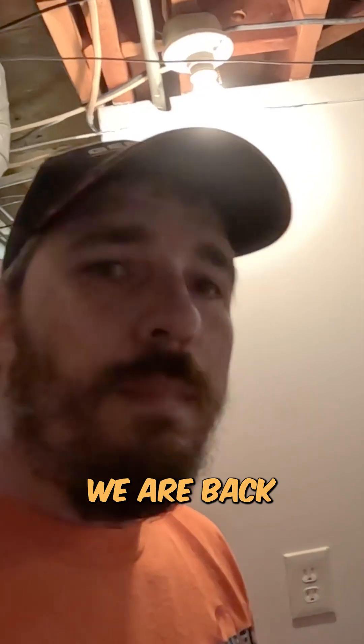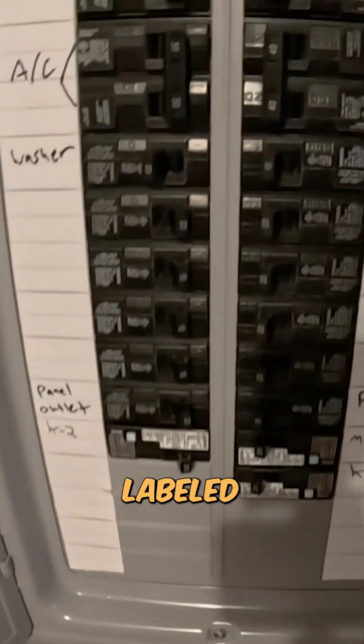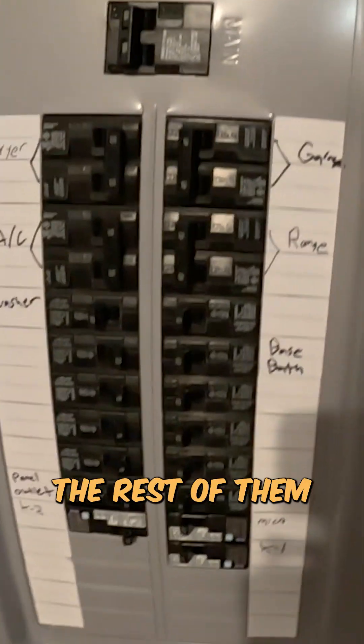All right guys, we are back. We got this panel buttoned back up. We got a couple of circuits labeled, and we are going to go through and start labeling the rest of them.